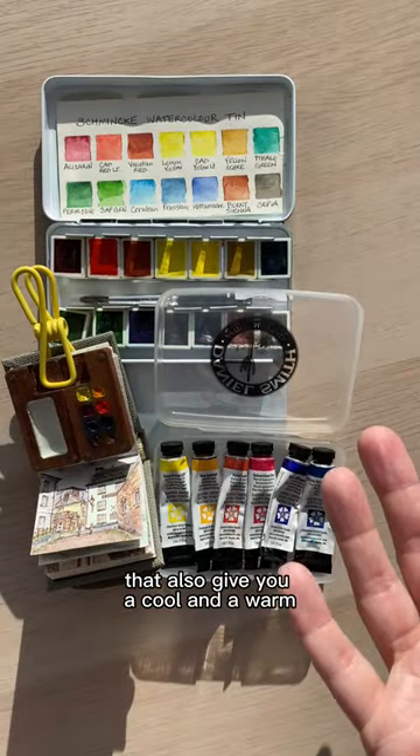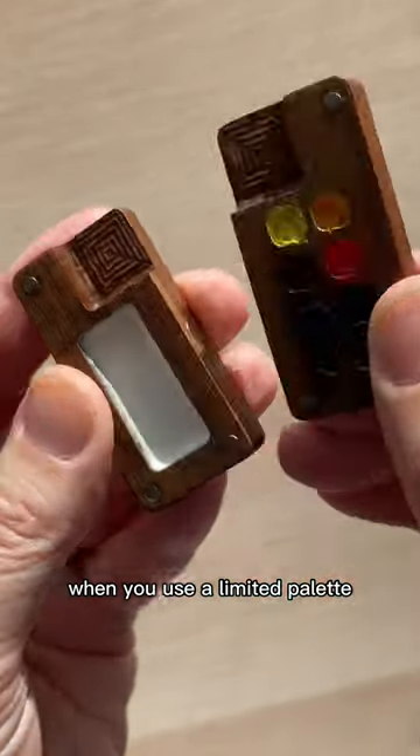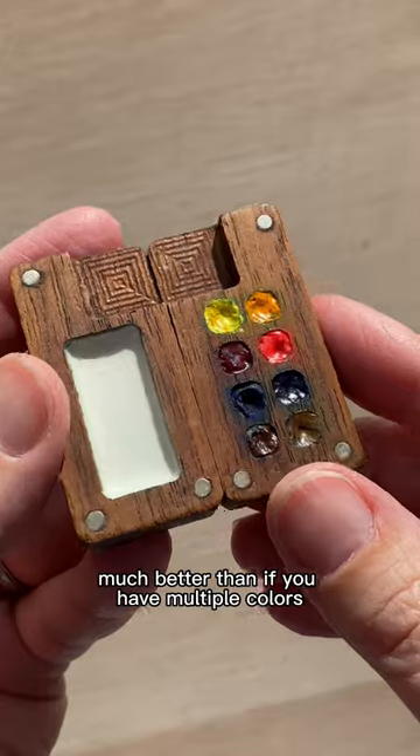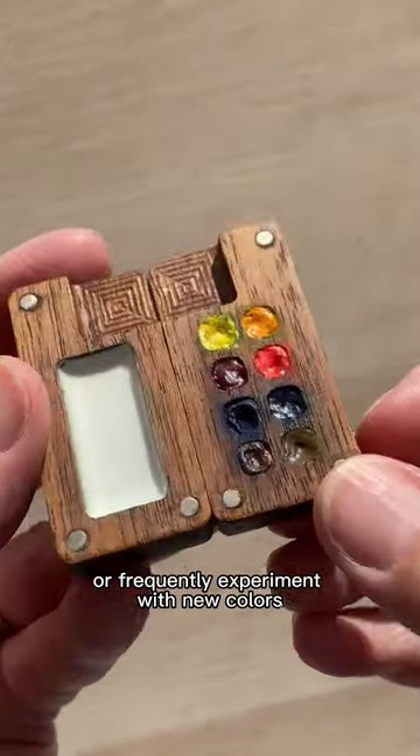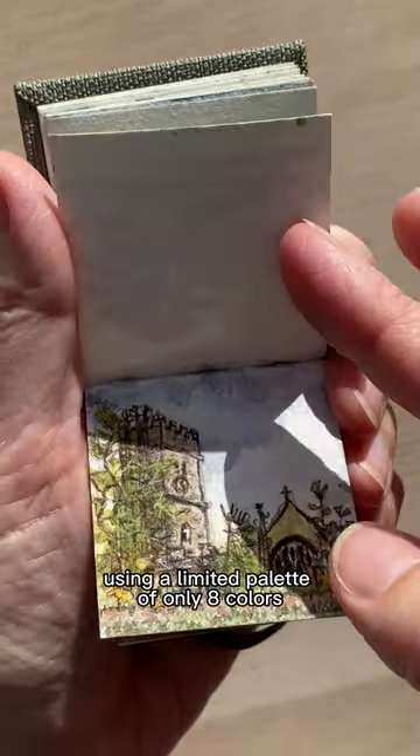There are other sets available that also give you a cool and a warm of each of the primaries, and that's what you want to look for. When you use a limited palette you'll learn how to mix colors much better than if you have multiple colors or frequently experiment with new colors. I painted all of these tiny paintings using a limited palette of only eight colors.